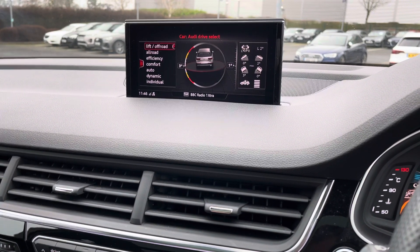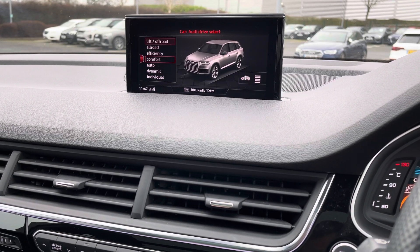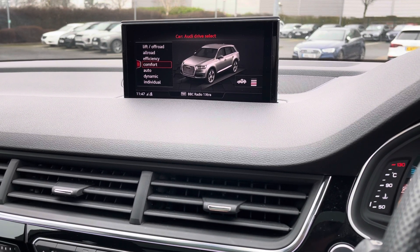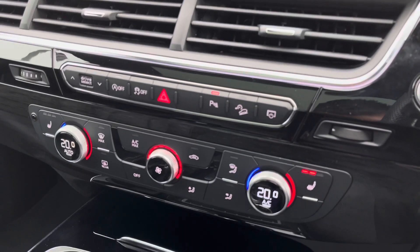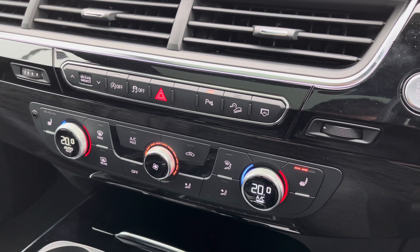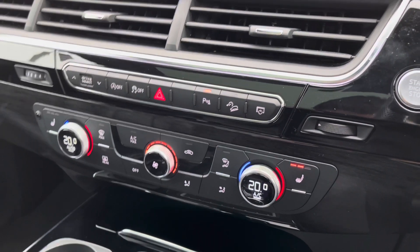Looking in the car settings, you've got Audi's famous drive select which means you can choose from a variety of different options depending on how you're feeling. If you want to go for a little bit of mild off-roading in your Q7, no problem — put it in that mode and it will raise the suspension up. And if you're feeling like you want to be a bit more dynamic, that's no issue either. Here we also have the buttons for drive select, the button for the screen, and the climate control dials.